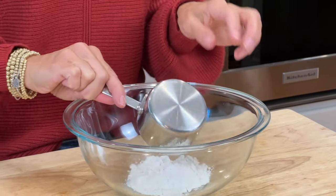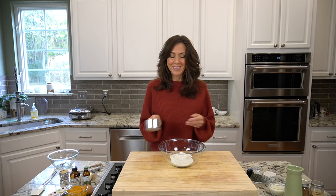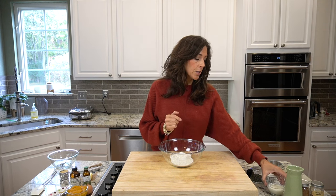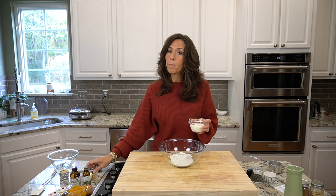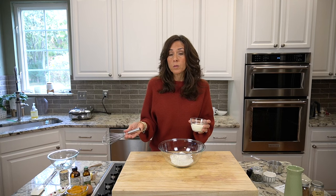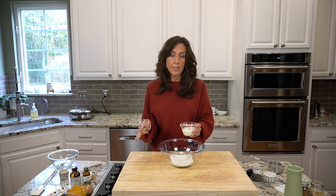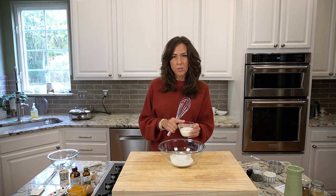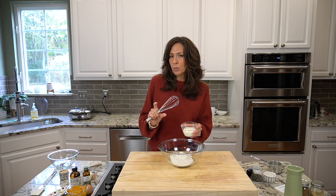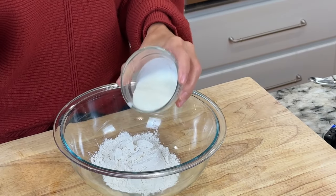We're going to start with three-fourths cup of gluten-free flour. This is a little bit of a blend and I am just using Bob's Red Mill today. We are also going to use half a cup of buttermilk. You don't have to use buttermilk — you can use any type of plant-based milk if you would like. It's easy to switch out to make dairy-free, but the buttermilk just helps them to rise a little bit more and give them a little bit of crunch on the outside. So I'm going to be using buttermilk.